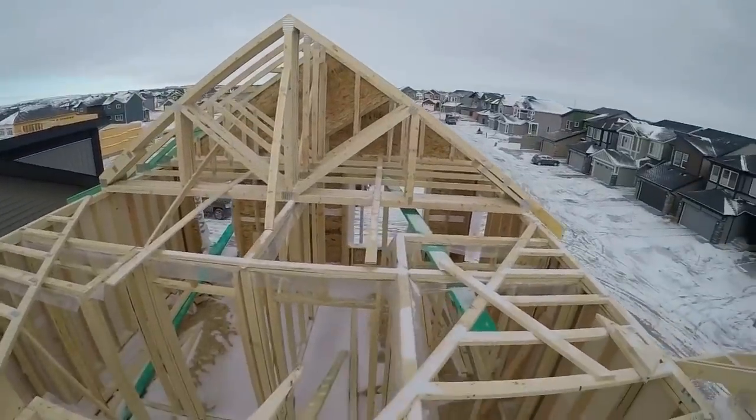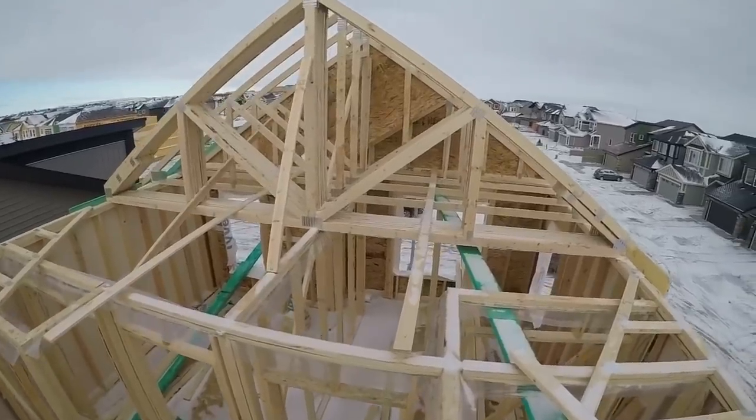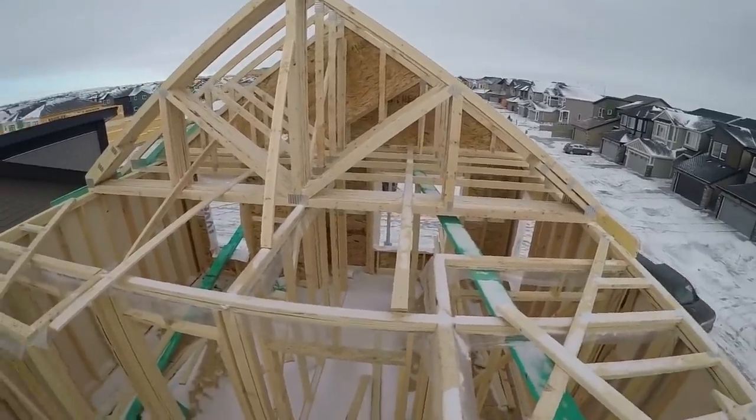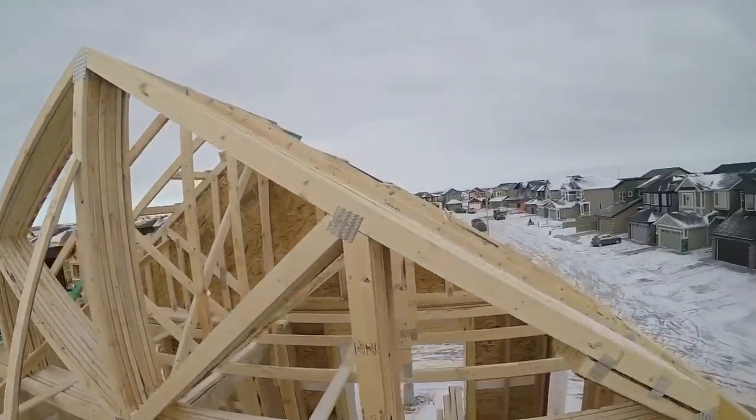Well, here's day 31. I guess I didn't make my 30 days like I wanted. Oh well, I've got to hurry though. The five guys across the street are catching up to me.